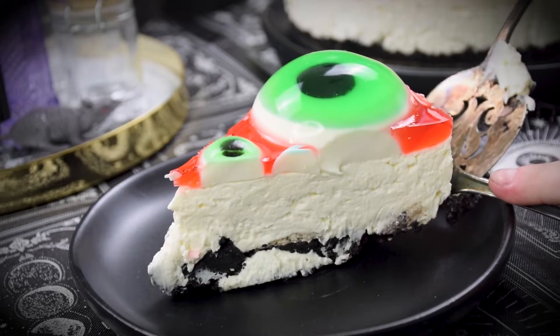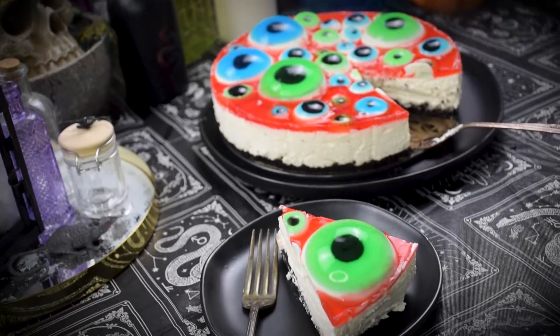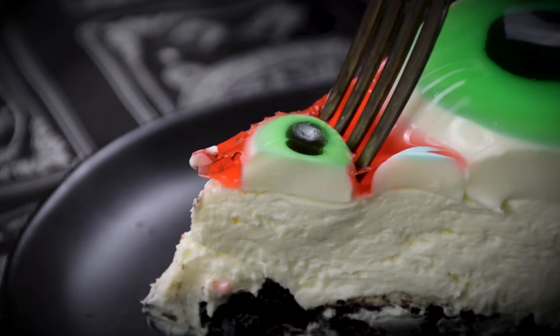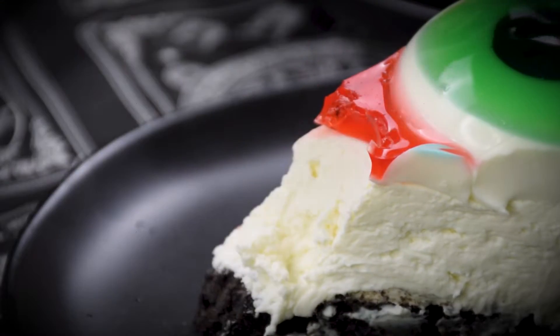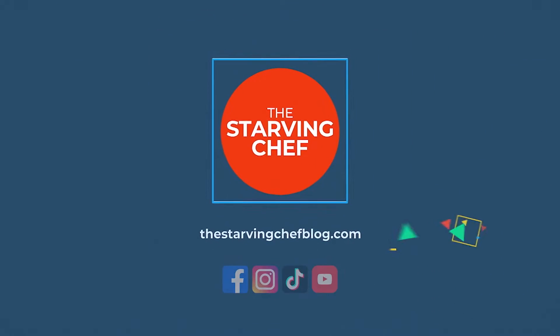What spooky recipes would you like to see next? Let me know in the comments. If you like this recipe, don't forget to subscribe and ring the dinner bell so you can be notified of my latest recipes and foodie adventures posted almost weekly. Find this recipe and many more with step-by-step instructions over on thestarvingchefblog.com. I hope you all enjoyed and have a happy Halloween!